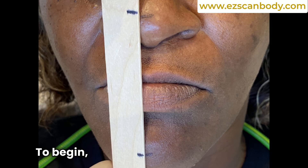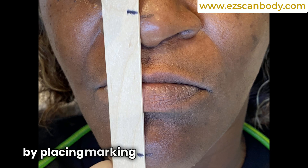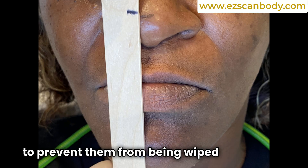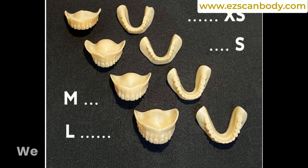To begin, we measure and mark the vertical dimension by placing marking dots on the nose and cheek using a tongue depressor or plastic ruler. Be sure to securely tape the marks to prevent them from being wiped or cleaned off during the procedure.